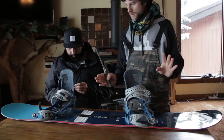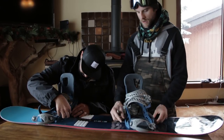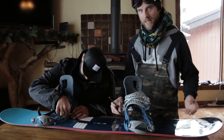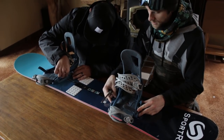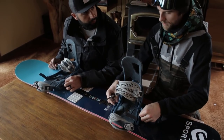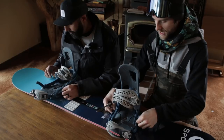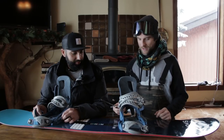It's going to be a bit more directional. If this were a park day, we'd set it up more even — maybe 15 and negative 15 — so you could ride switch and practice 180s and things like that. But this is a more directional setup.